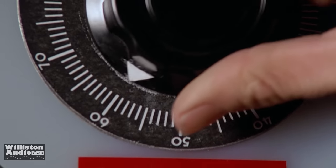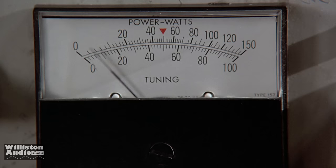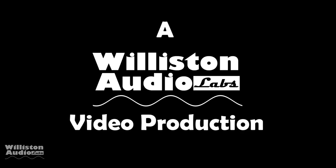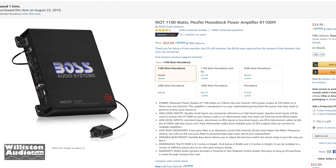What's going on guys, Derek here from Wilson Audio Labs. Today we're going to test out the Amazon best-selling amplifier as of 2019, the Boss Riot 1100 watt amplifier.